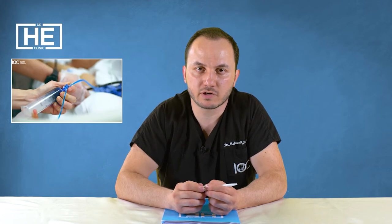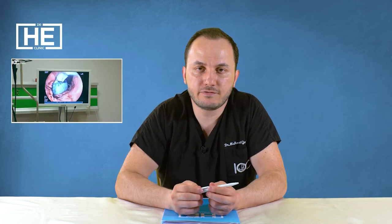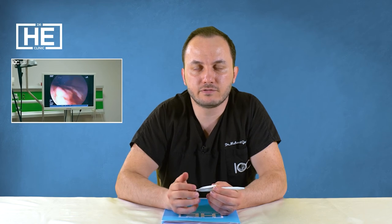We recommend a six-month balloon for patients whose weight loss goal is around 15 kilograms. If the patient wants to lose more, we recommend a one-year balloon. The difference between the one-year balloon and the six-month balloon is that the one-year balloon is adjustable — we can reinflate it if the weight loss is not satisfactory or not enough.